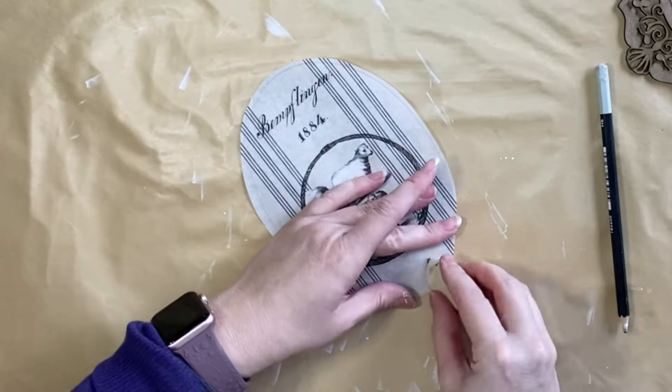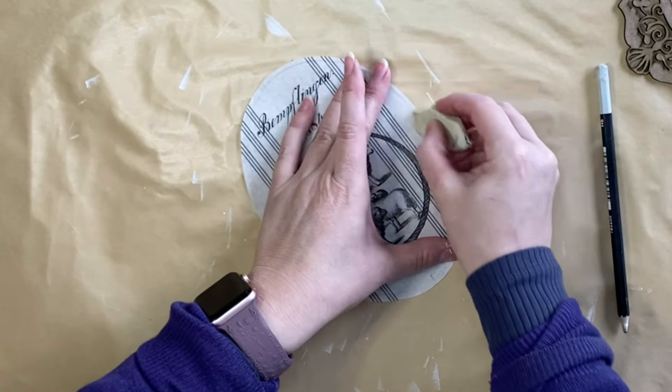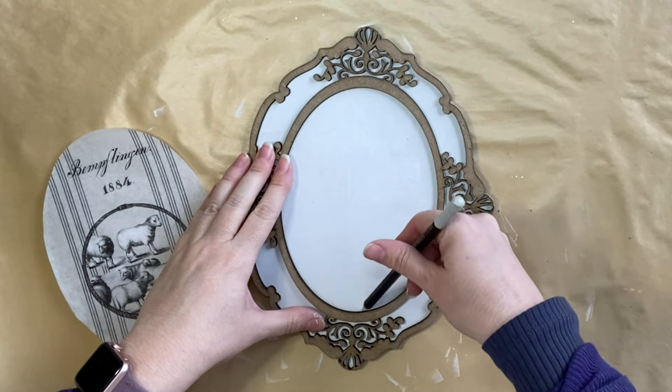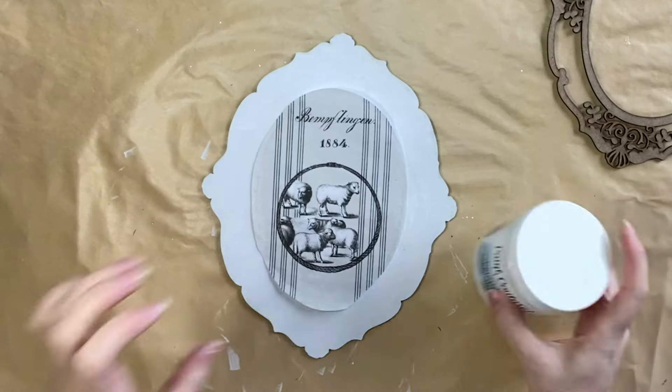Once I have that cut out, I'm going to use an eraser to remove the lead pencil lines. The next step is optional, but I took my lead pencil out, laid the frame over the top of the base, and did a light oval outline as a guide for where my decoupage paper would go.